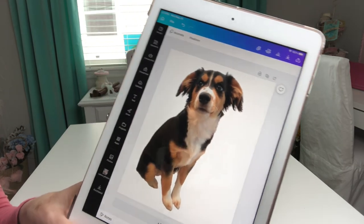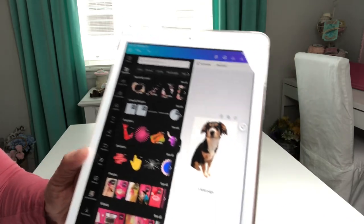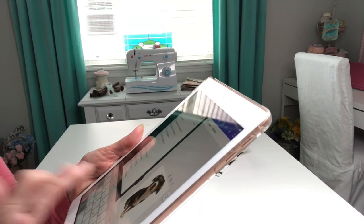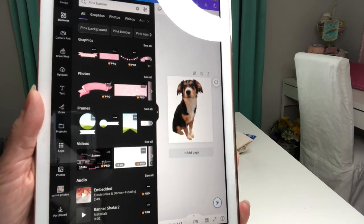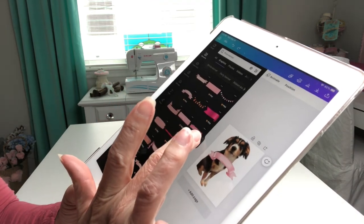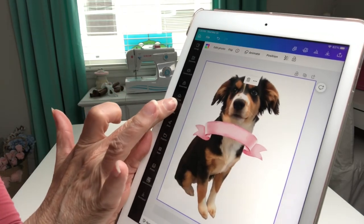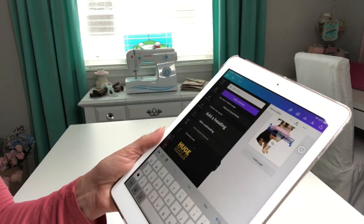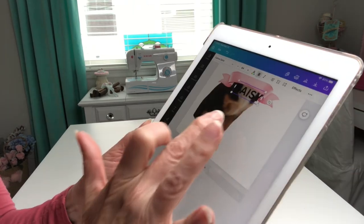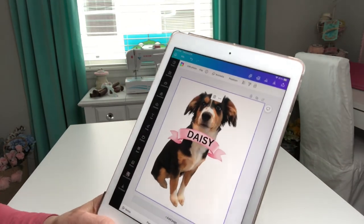I like the photo just as it is, but you can add any kind of cute thing that you want. If you come over here to elements, you can type in anything that you want. Let me type in pink banner and hit return and then it brings up all of those selections. I'll select this one. Tap that arrow to get rid of all of those templates. When you pull that in you can make it whatever size you want. Then I can come over here to the text box and type in Daisy and move that. There are all kinds of cute things you can do to make modifications to your photo.